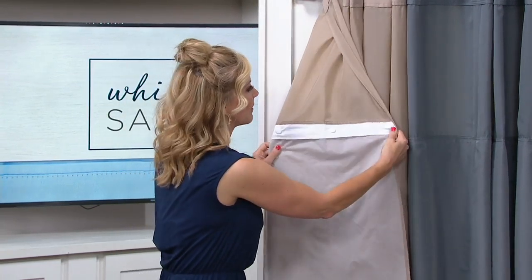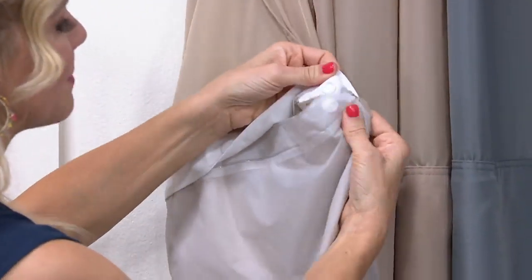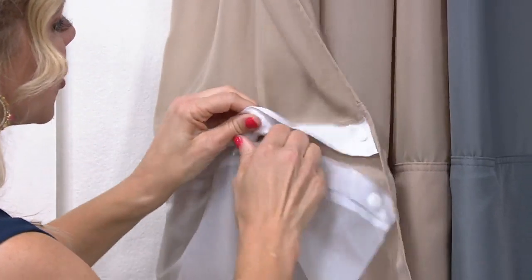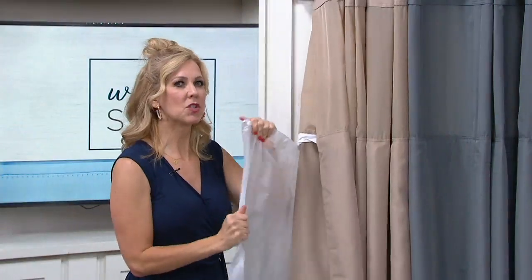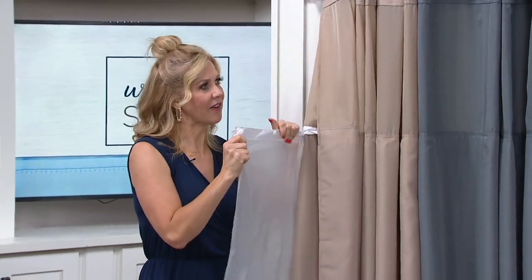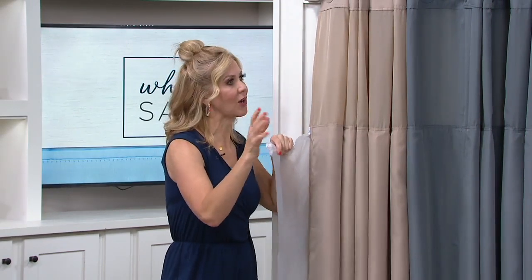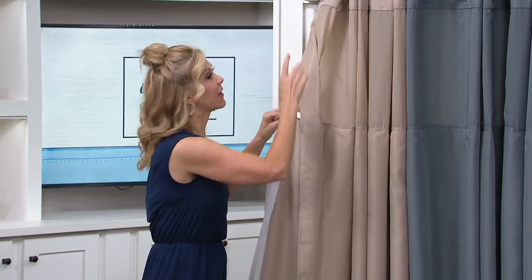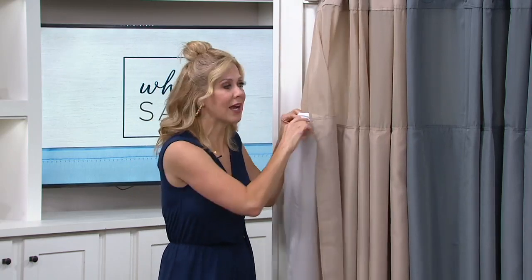Last but not least, here's the snap-out liner. The molded plastic snaps are big and easy to work with — you just pop them off. Can you wash it? Yes, and it's super durable. It's PEVA. A little bit of soft soap, throw it in the tub or into the wash — obviously you're not going to dry it. Snap it back in and let it hang dry right on your liner. And the liner itself is going to be machine washable and dryable.